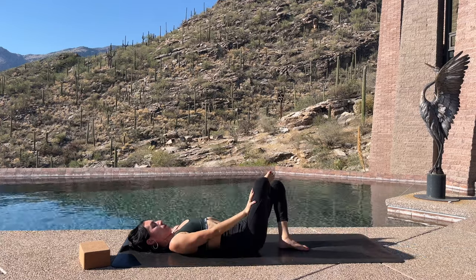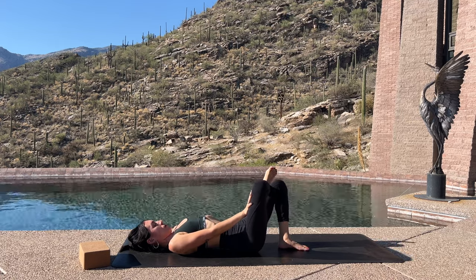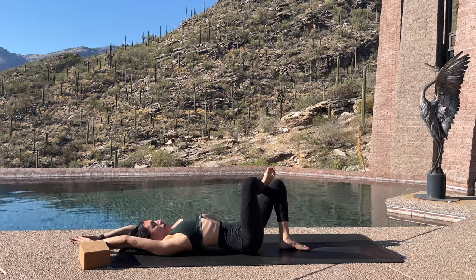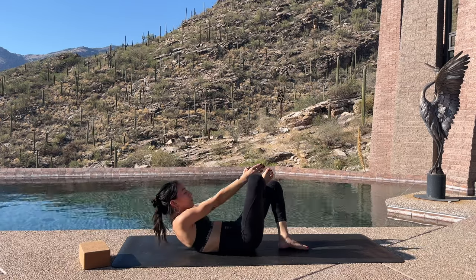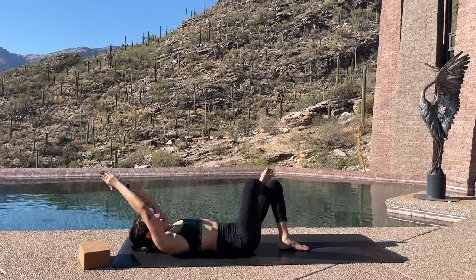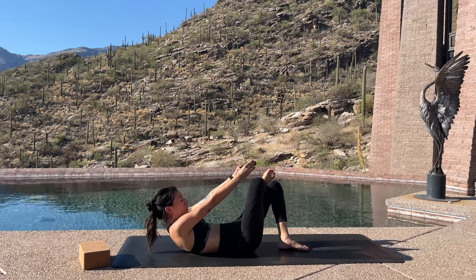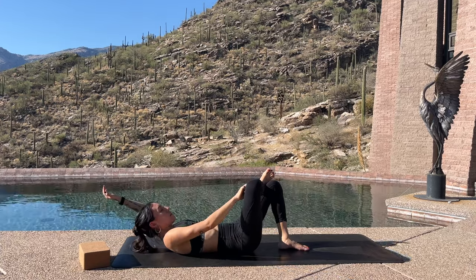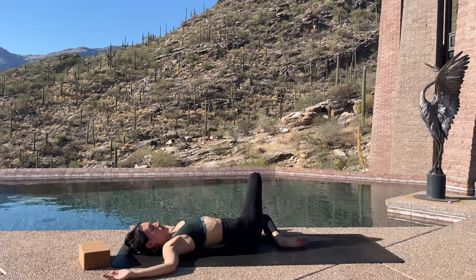Start to bend the knees and plant the feet down. Then take the right ankle and cross it over the left thigh. Notice your spine and your tailbone — try to roll it so more of it is on the mat. Take your right hand and press that right leg away. Stay like this, then start to reach the hands up overhead and do five crunches, drawing the hands up towards the legs. When you're done with that fifth round, hold up in that crunch, really squeezing the abdominal muscles.